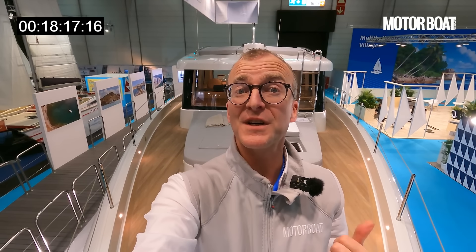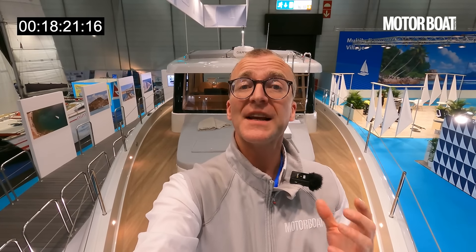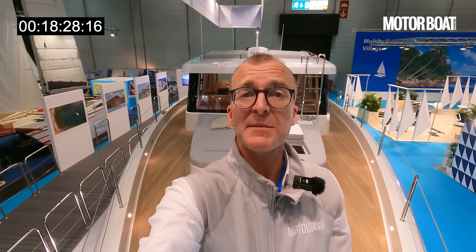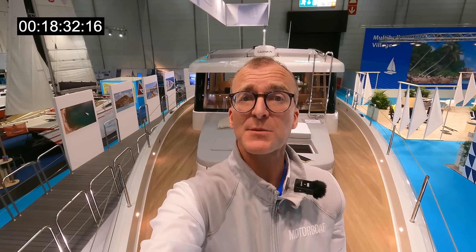I told you the Omicron OT60 was an interesting boat, and I hope that now you've seen the tour and listened to some of the explanation behind it, you will agree with me. Do let me know what you make of it in the comments. My name is Hugo Andrej, you've been watching Motorboat and Yachting — I'll see you on the next one.